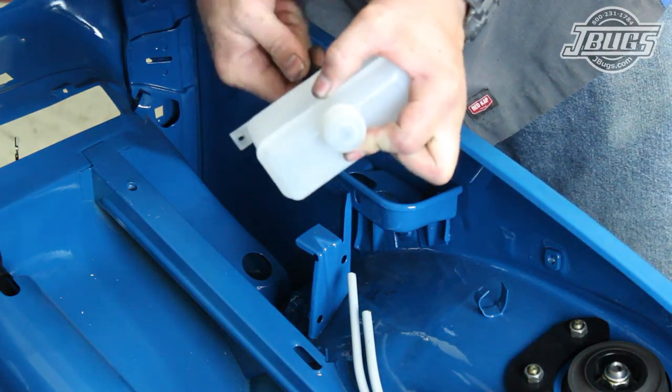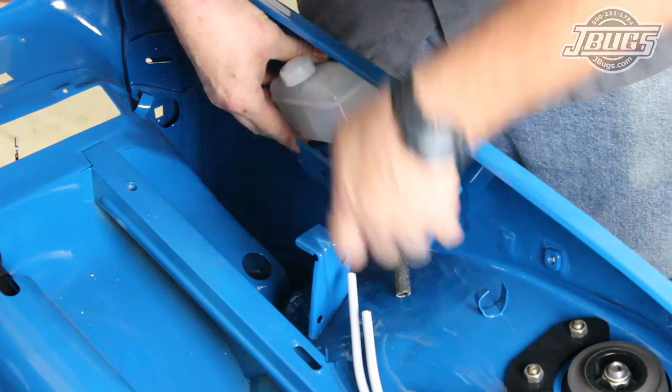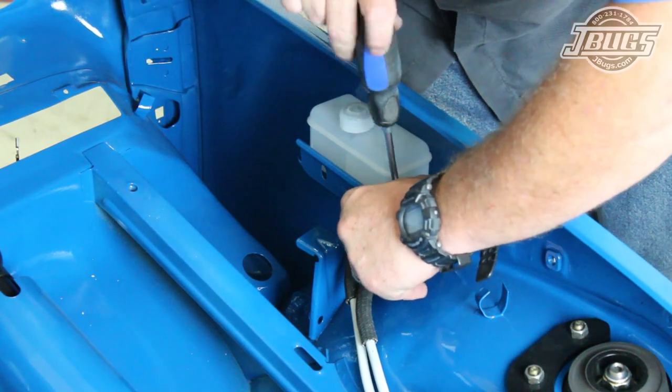We pull up the reservoir so we can install the hoses onto the outlets. We set the reservoir back in place, install the hoses to the lines, then re-secure the reservoir to the body.